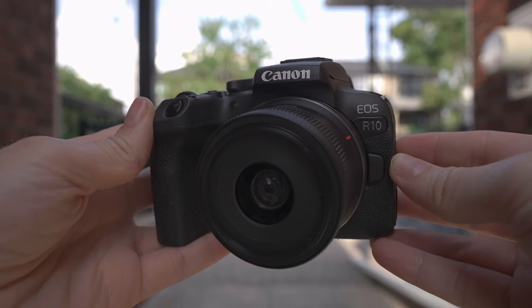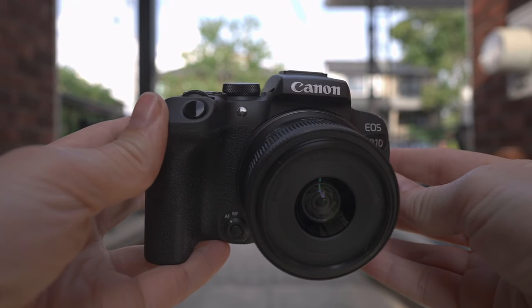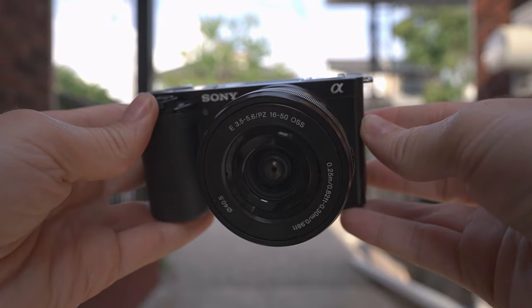First, I want to give a big shout-out to B&H Photo, who supplied the Canon R10 for this review. I've been using it for about a month. I also have the Sony ZV-E10, which I've had for about a year. I'm going to show you some side-by-side footage and then list the pros and cons on screen, so you can figure out which camera might be better for you.